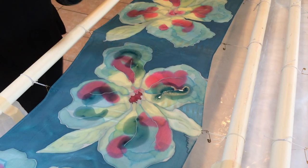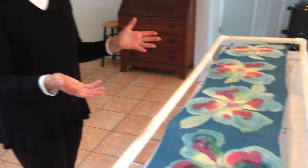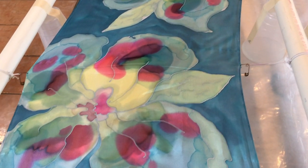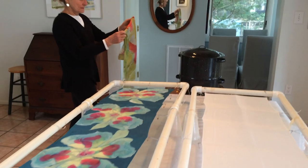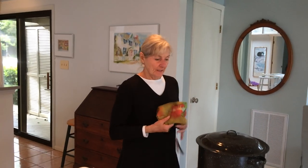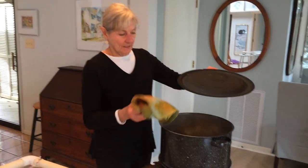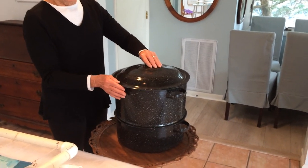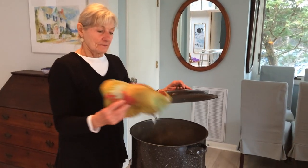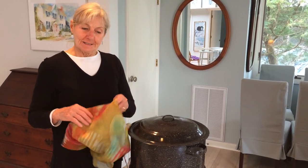I'll just continue to do that and my scarf will be finished. After the scarf is completely dry, I then have to steam it in order to set the dyes. So I take the scarf and it gets bundled up in newspapers and then wrapped with masking tape, and it gets put inside a double boiler like this. I put it in there, put the lid on, there's water down the bottom, and it steams for about one to two hours. And then the scarf is ready to go — wash it, and I can sell it, and the dyes will stay in and remain permanent.